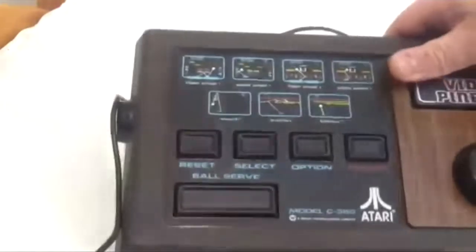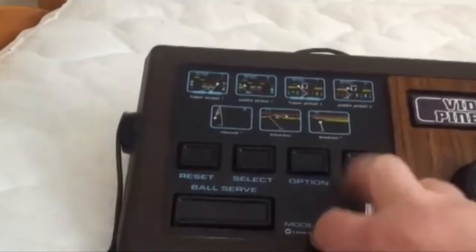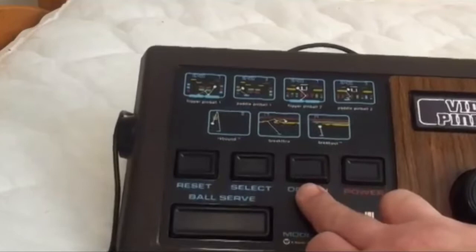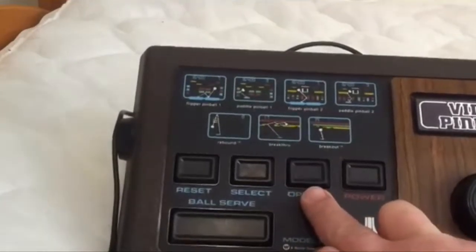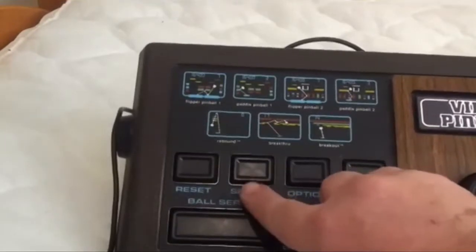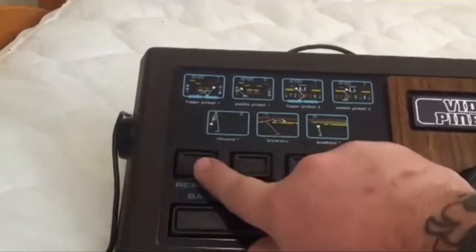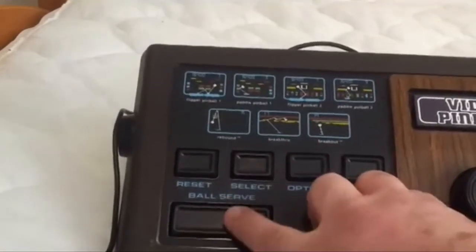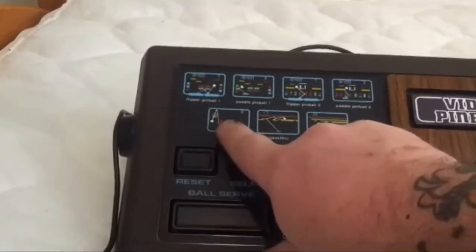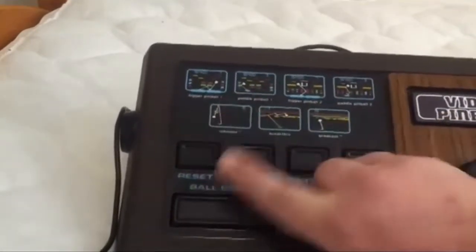Over here we've got our control configuration. We've got our power button, our Options button — because once you select a game there are multiple options. Here's what you use to select a game, and this will reset it or set it to start. This is your ball serve, and it also functions as a shoot button in Rebound, kind of like a basketball shot. I'm not going to try to make this an 80-hour video — just showing you a quick version of each game is more than enough.